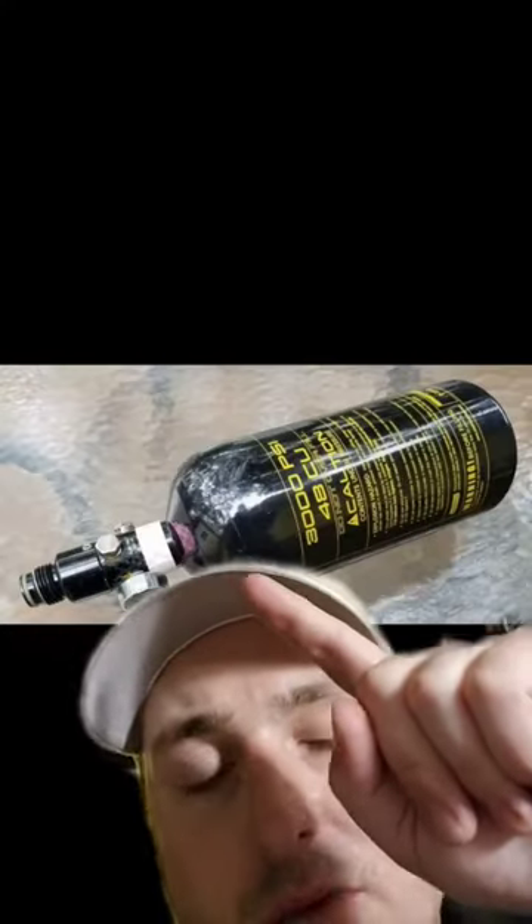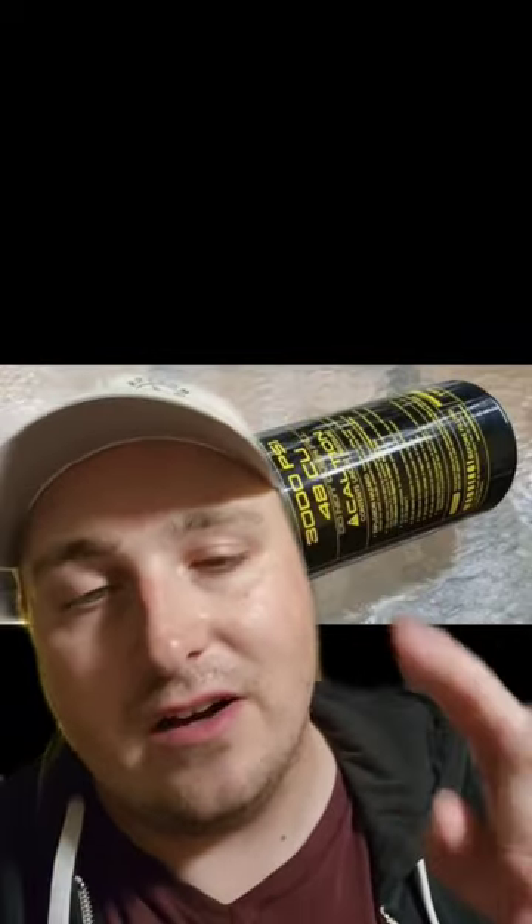The reason you want to do this is because on most valves you have what's called a burst disc. This is an overpressure release valve that, if the tank starts to become over-pressurized, will blow and discharge the tank before the tank was to fail.